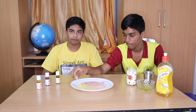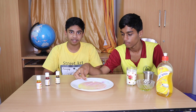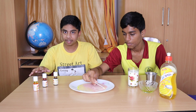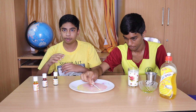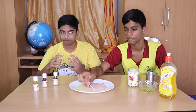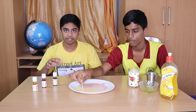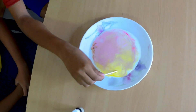Now what you see before you happens primarily due to two reasons. Reason number one would be phosphates contained within the dishwash, which help in breaking down the fatty acids in the grease, which helps clean out the grease. The second reason why the spreading effect happens is due to a compound called surfactants, which loosen the surface tension on the milk, resulting in the spreading effect that you see before you.